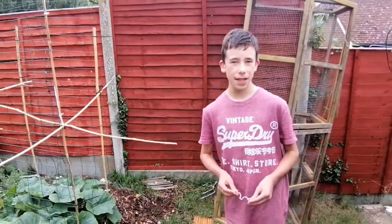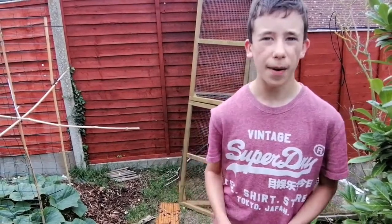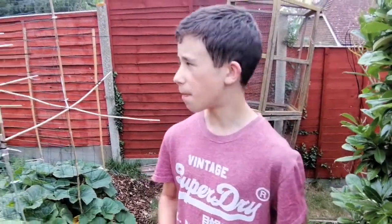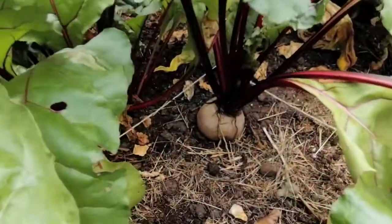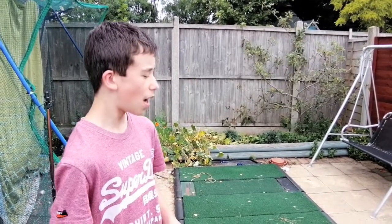Yesterday we recorded a harvesting episode which will be coming out quite soon. We harvested two courgettes and a little bit of spinach. There's a beetroot that's ready to pick — we're not going to pick it yet but at about that size they're ready. At the weekends we might find a recipe and cook with the beetroot we've got, and hopefully some of the others start producing as well.